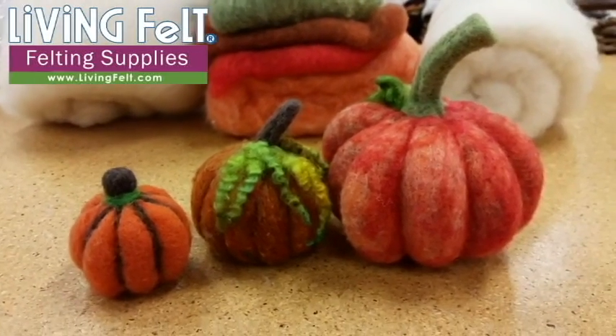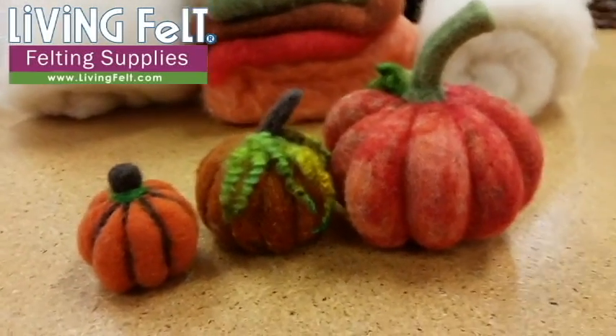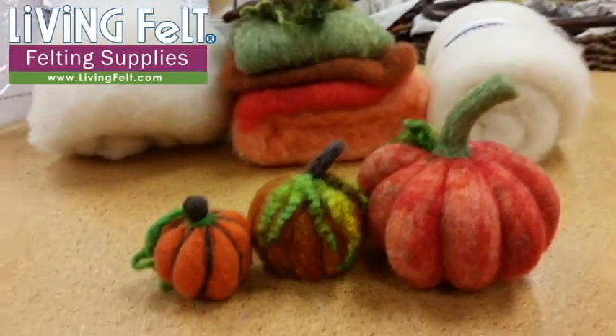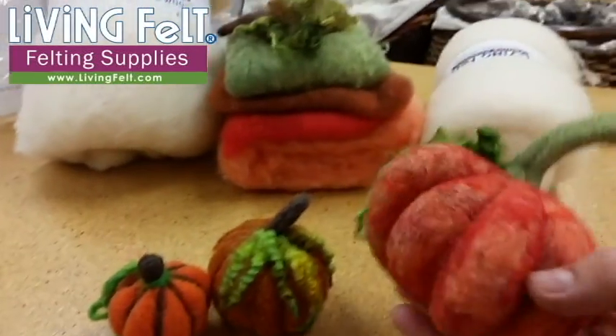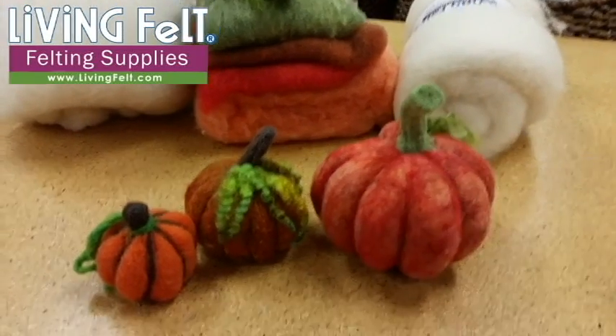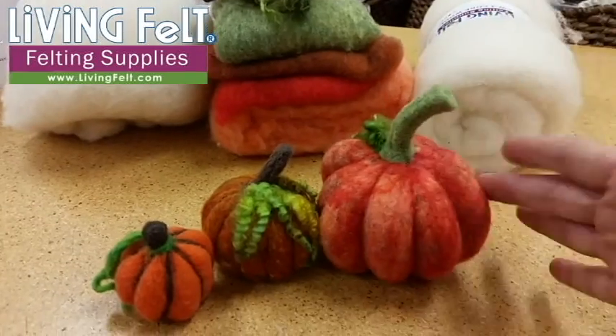Hi friends, this is Marie at Living Felt. We are getting lots of questions about how much wool is needed for pumpkins, from people wanting to teach pumpkin classes. This is our famous fairytale pumpkin, which we have a free tutorial for, but also a kit this year. You can even get the instructions printed.